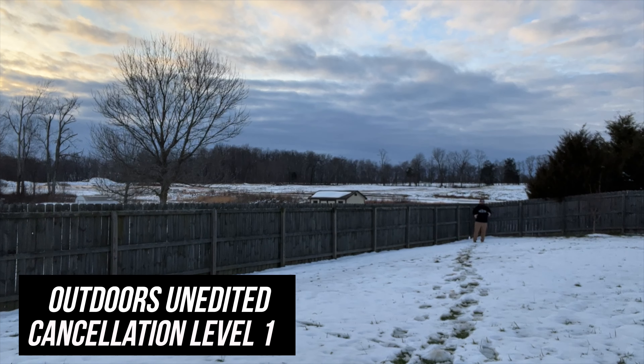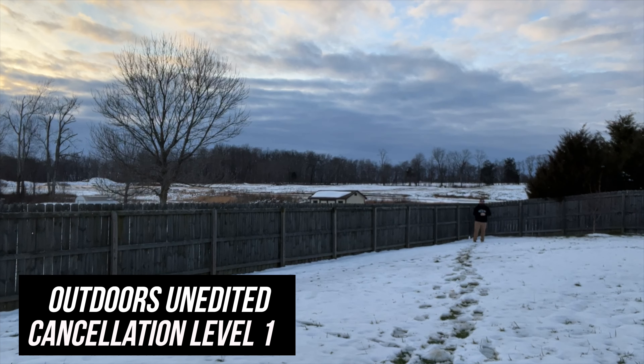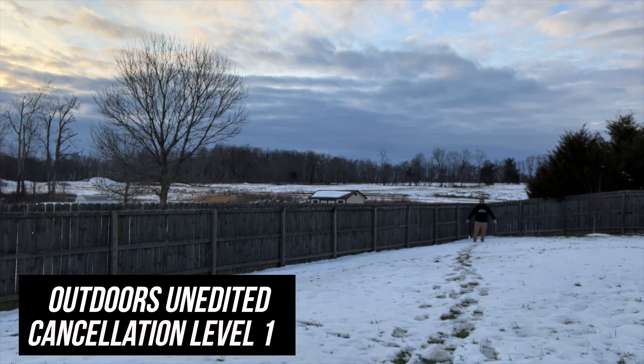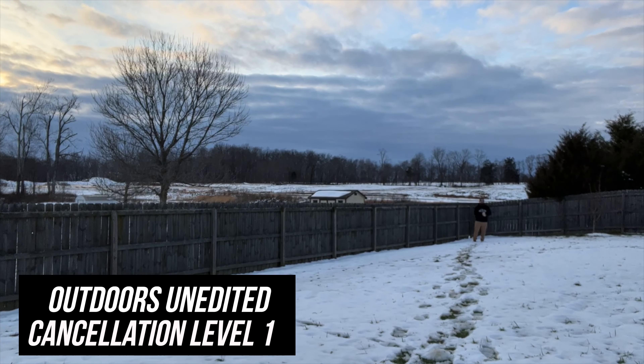Okay, so this is 60 feet away. You probably can't see me too well, but hopefully you can still hear me. I've marked this off pre ahead of time, so this is 60 feet. Again, noise cancellation level one — it's windy, we've got traffic up front, we are hearing the noises around us. How does it sound? Let me know in the comments. I'm going to walk back up and change to noise level two and do this again.